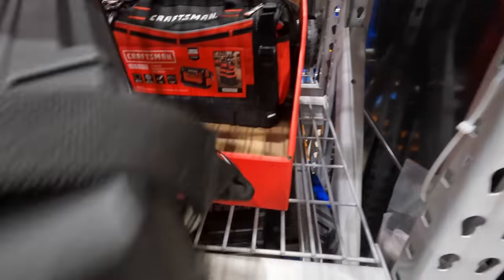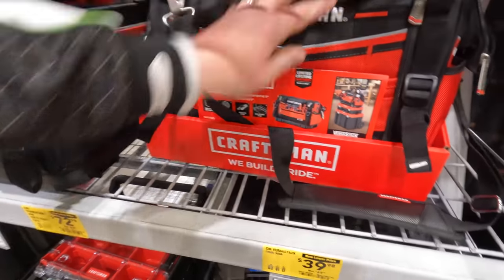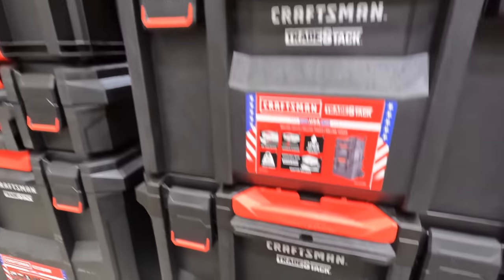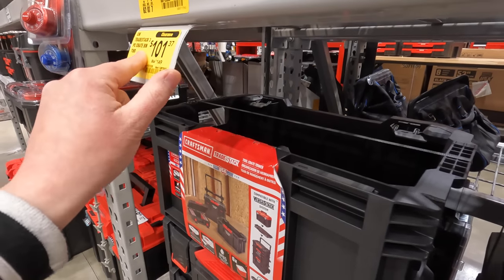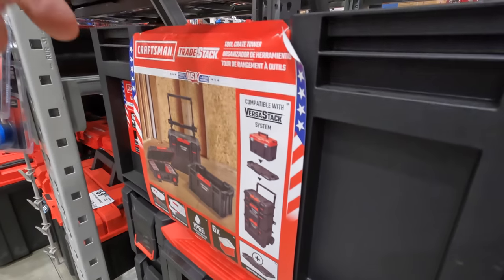Looking at the bottom of the VersaStack bag — it locks into the top hard units. That's for all three units. You can get the three-piece crate bin tower for 101, down from 149.